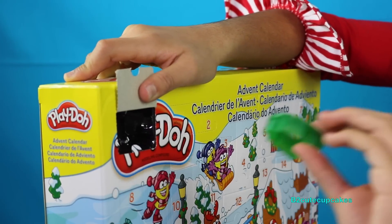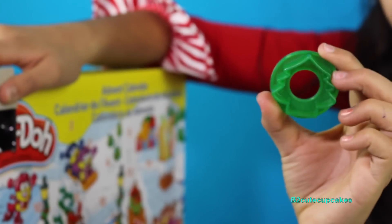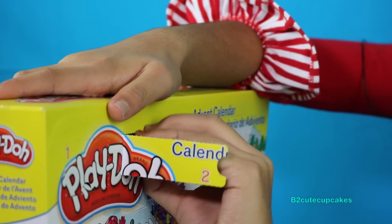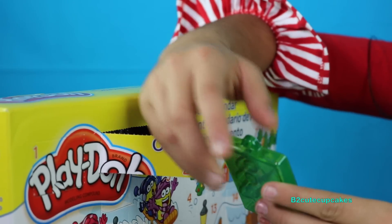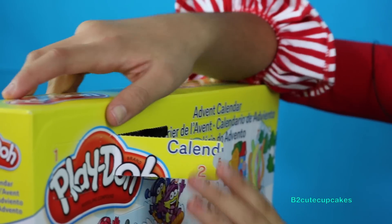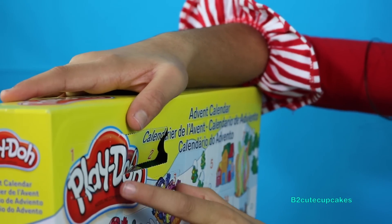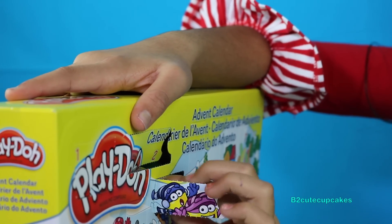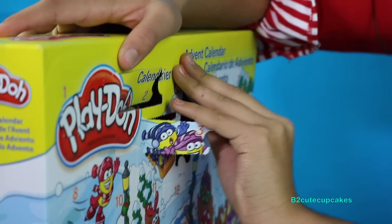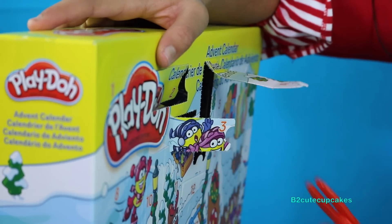Oh, look! There's a mold and it's a tree mold — that's so cute! Let's see what's in number two. We have another tree mold; this one has little circles. We're going to see what's in number three, and we have a presents mold. We're going to go into four — we have some scissors. Cool!